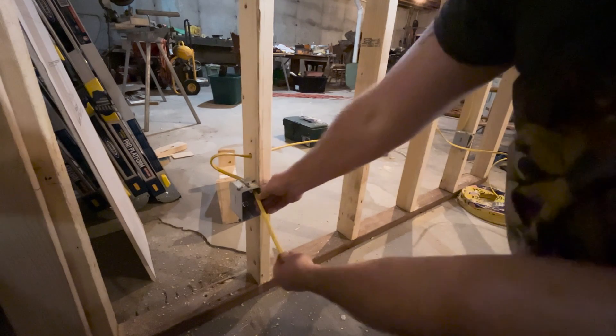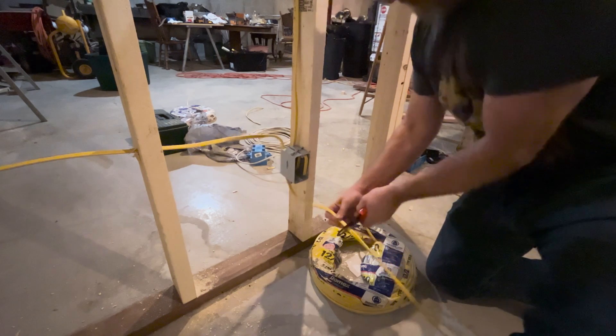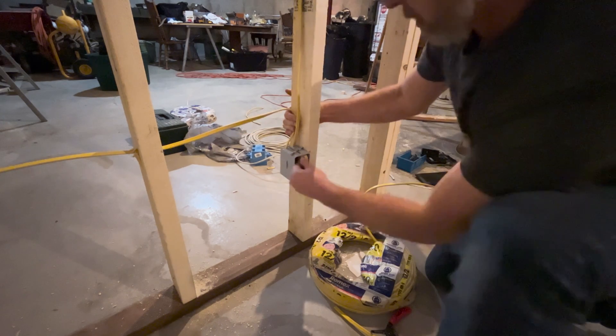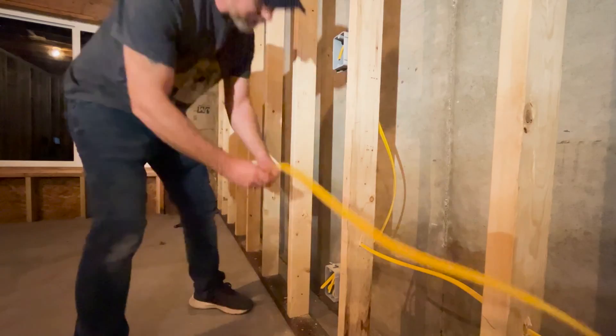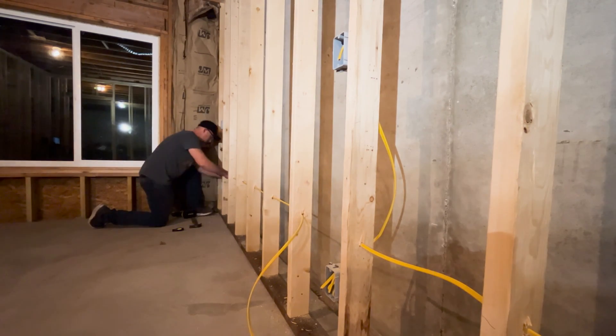Feed the wire through the door to six to eight inches beyond the box. Then go back to the first box and cut the wire so that six to eight inches can be pulled beyond the box. I'll continue this work from one electrical box to the next until all outlets are supplied with Romex.